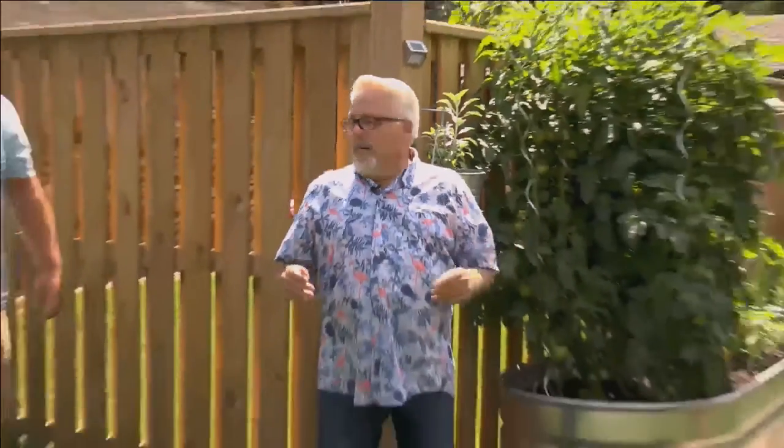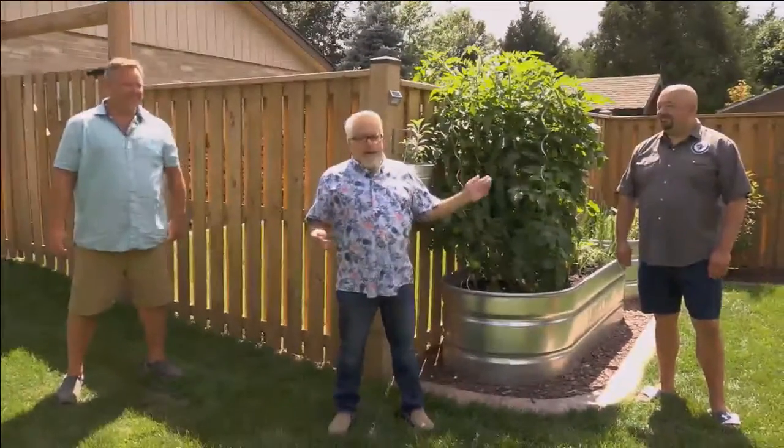Welcome to Chillin' and Grillin' with Jeff. Our brown box specials have been going great. We started off with a challenge between best friends, then a challenge between the barbecue pit master and the family cook. Our last episode was a husband versus wife — who is the better barbecue cook? This week, we're going neighbor versus neighbor: Mike versus Marco. Let's head over to the boxes and see what the ingredients are.